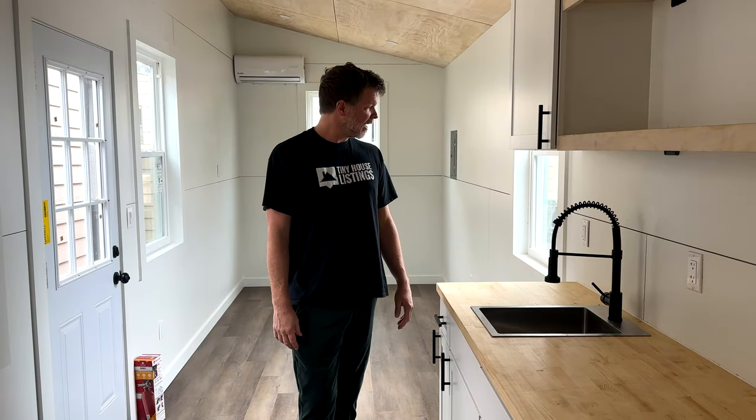If you enjoyed the tour and you're interested in this tiny house and it hasn't sold yet, click the link below — it'll take you to the listing on the Tiny House Listings website where you can get more information. You can reach out to Chelsea, who's in charge of sales. Thanks for watching and we'll see you in the next video.